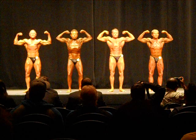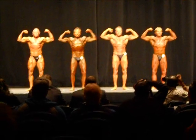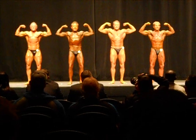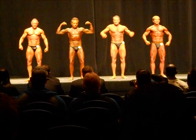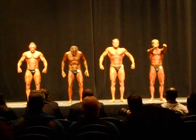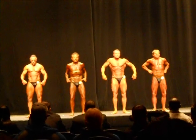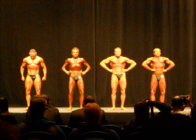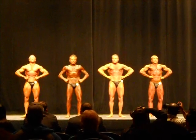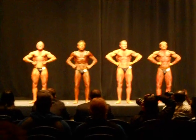One more time. One more time. Good job, guys! And relax. Front lat spread. Ready? And pose. And pose. And relax.